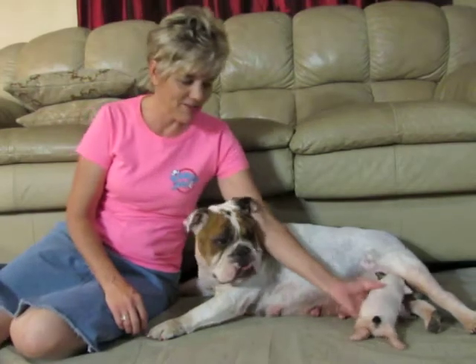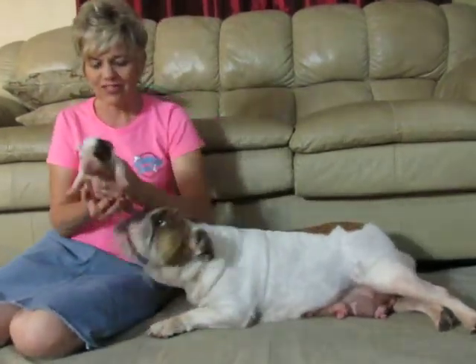Hello, this is Champion Pixie, and she had one little puppy. It is a female and she's already adopted, and we are doing neurological stimulation on them.